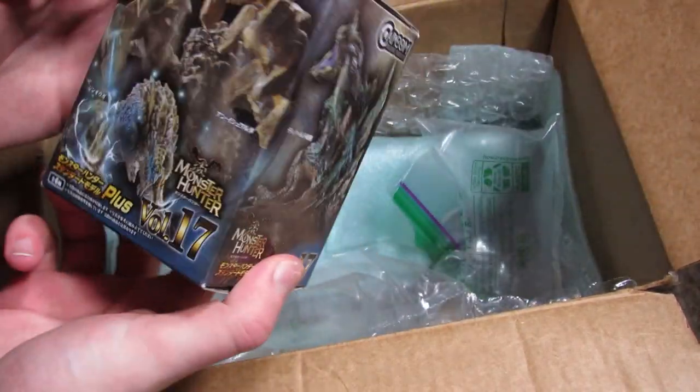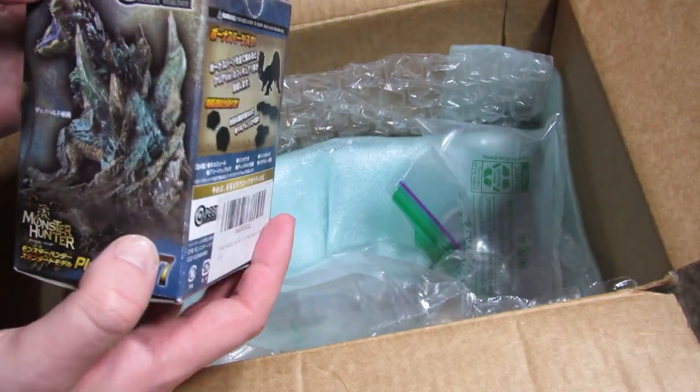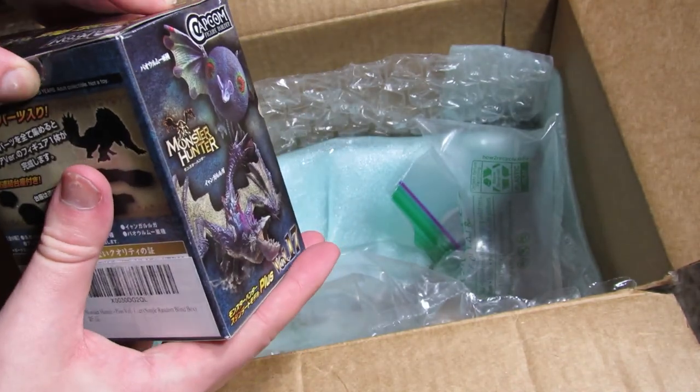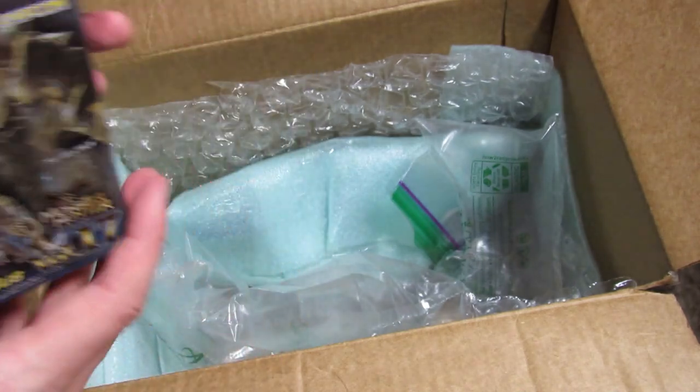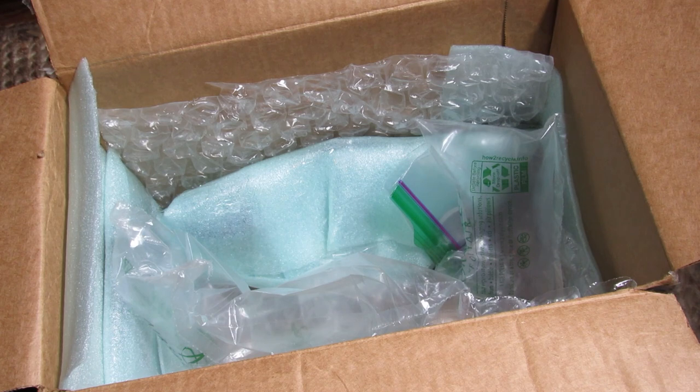She got an extra Monster Hunter figure builder blind box, and she wanted to send it to me because she had two of Shara Ishvalda. It looks like she taped it shut — let me cut this open quickly. If there's any Monster Hunter fans in the comments, leave a comment down below and let me know what your favorite monster is in the series. Mine is the Legiana, but I have a ton of other favorites as well, including Namielle, Pookie Pookie, Tobi-Kadachi — all of those goodies.